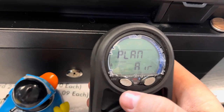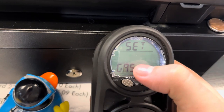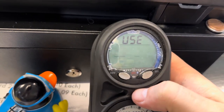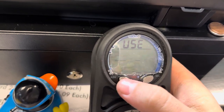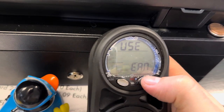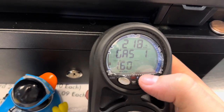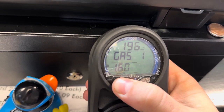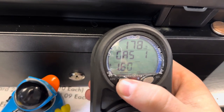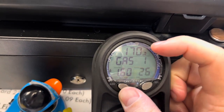Let's say I wanted to dive nitrox. I'm going to scroll until I see set gas. I'm going to select it. It says use air and it's flashing, so I'm going to scroll to EAN — that's nitrox. So this is my fraction of oxygen, the FO2. That's your oxygen percentage. If you're a nitrox diver, as you get more oxygen in your gas mix, you have to dive shallower and shallower.